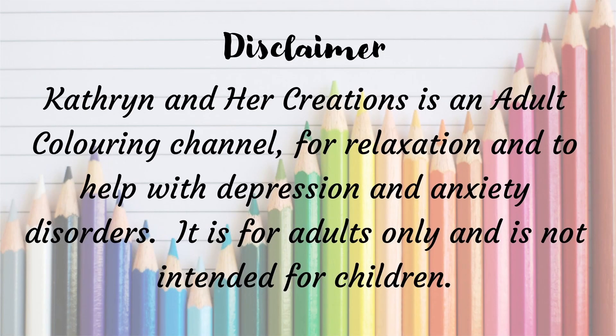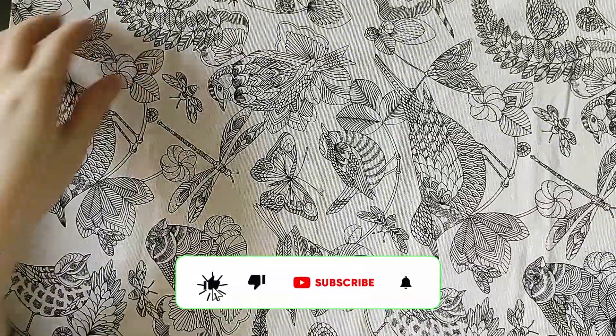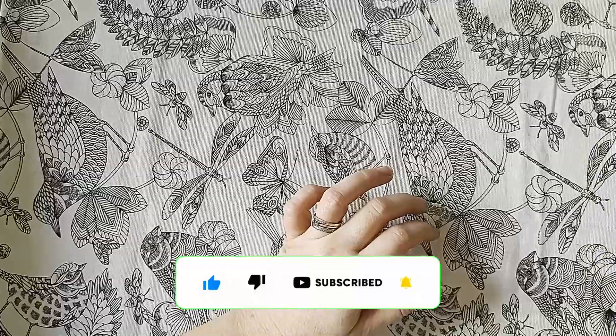Hi everyone, my name is Katherine. If you're new here, welcome to the channel, and if you're a subscriber, thank you so much for your support. Temu has kindly sent me some stuff to have a look at and share with you.